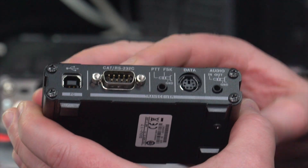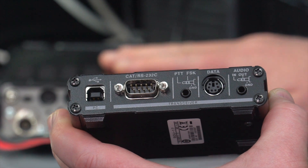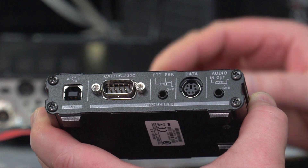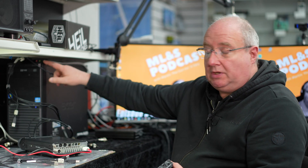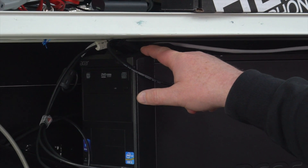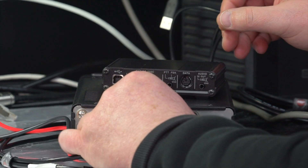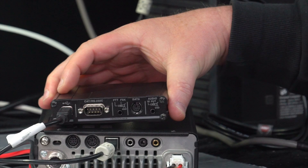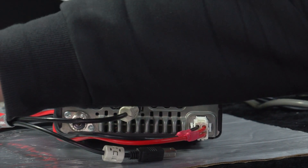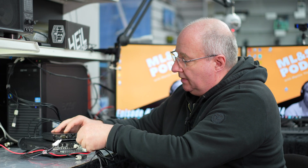On the back you've got a CAT RS232 port. I mentioned earlier that you could possibly connect the two up with a CAT62 cable, but I haven't been able to get that to work, so that's not the best way forward. The way I got it to work was simply using two USB ports on the computer — one USB cable to the radio and the other to the back of the SCU-17. The only other connection is the cable supplied with the SCU-17.